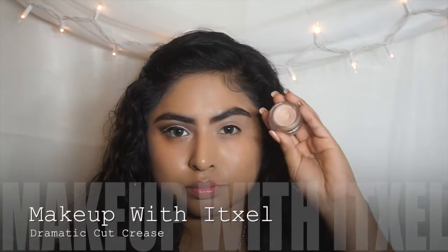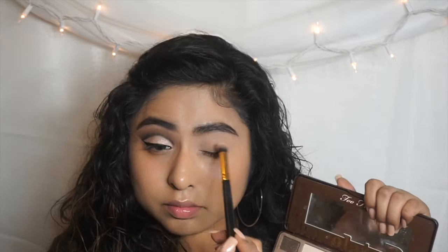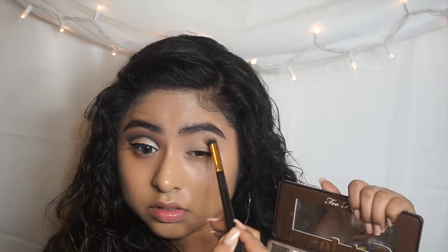I already primed my eyelid with the MAC Paint Pot in Painterly. I'm going to grab the Too Faced Chocolate Bar palette, get that matte white eyeshadow, and apply that all over my lid so I'm able to blend all my eyeshadows more easily instead of it looking really harsh on my eyes.